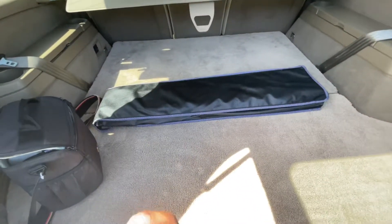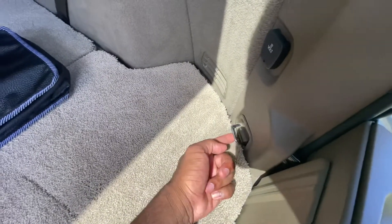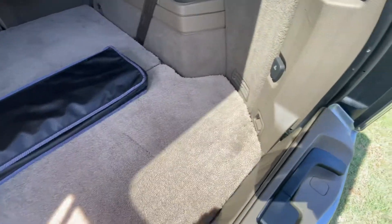Another thing that adds to the practicality of these XC90s is these hooks back here, which you could secure cargo or a bike down. There's four of them. I use all of these things myself in my car.